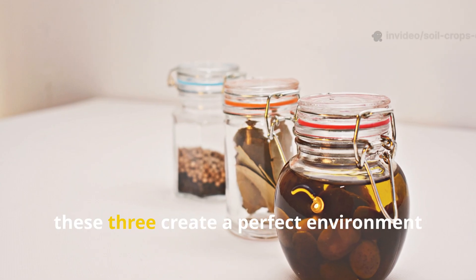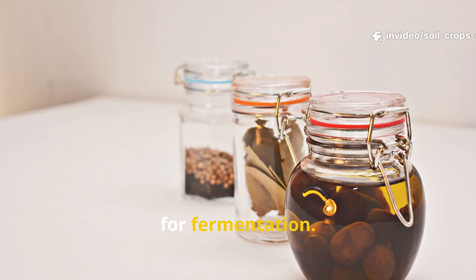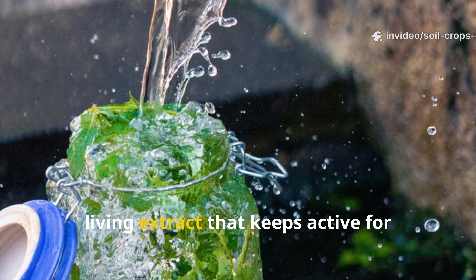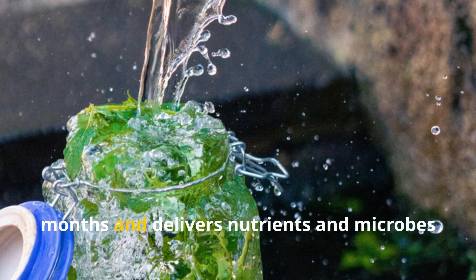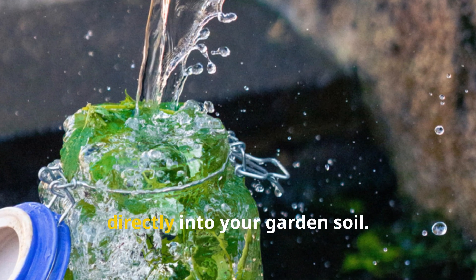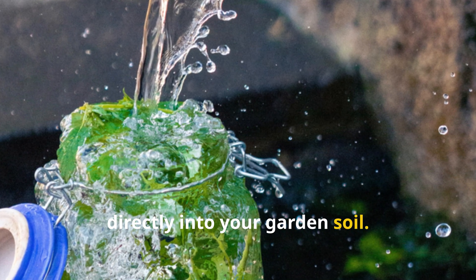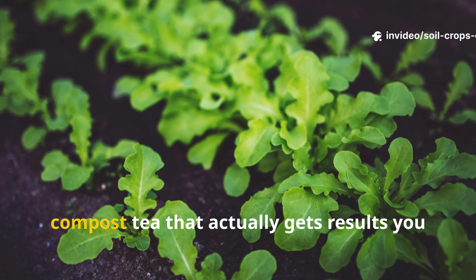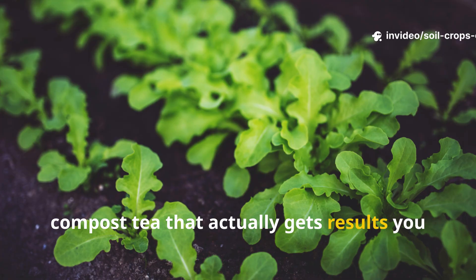Together these three create a perfect environment for fermentation. Within a few days you get a stabilized living extract that stays active for months and delivers nutrients and microbes directly into your garden soil. It's clean, fast, and powerful — the modern version of compost tea that actually gets results you can see.